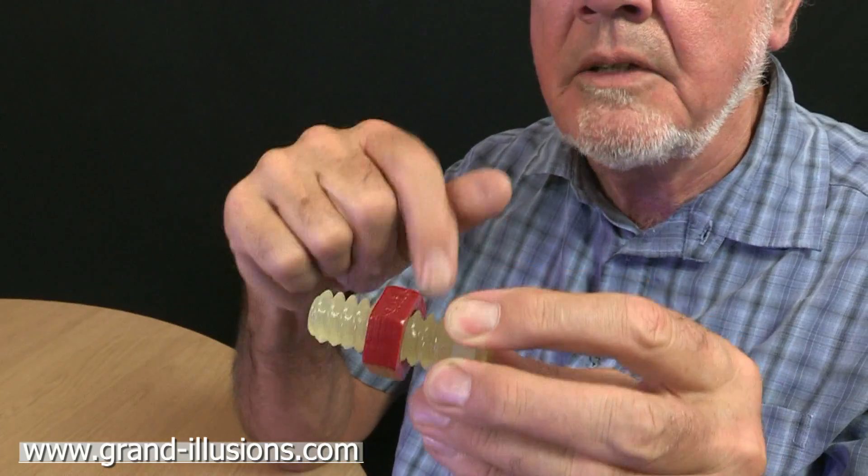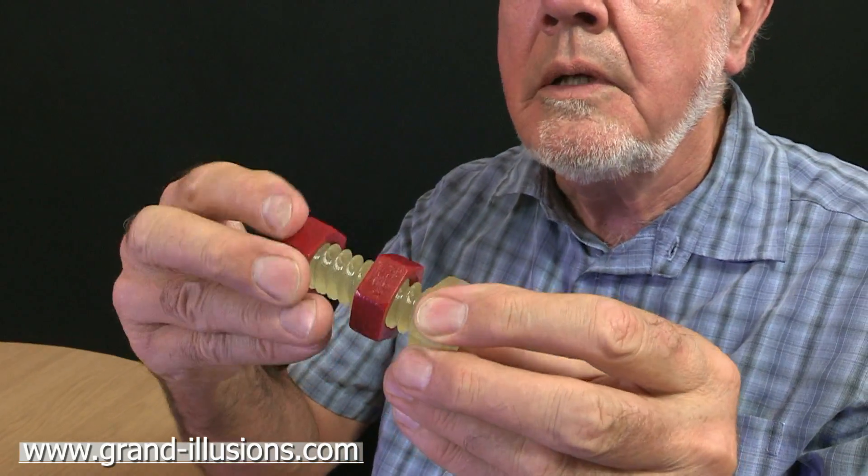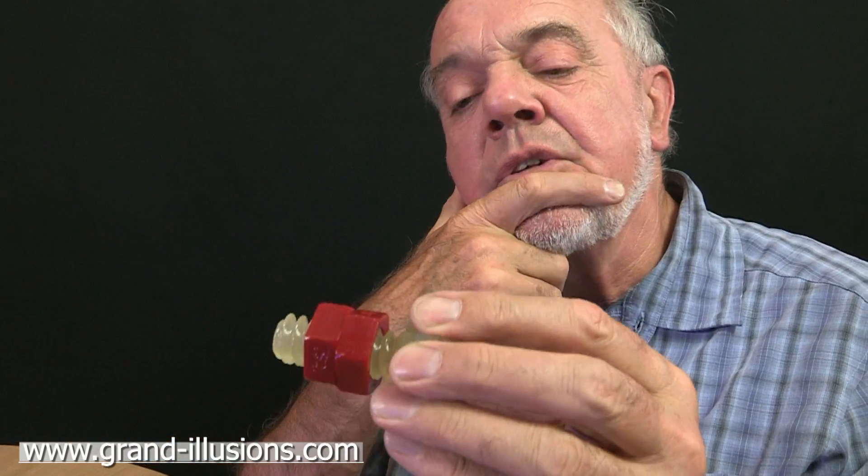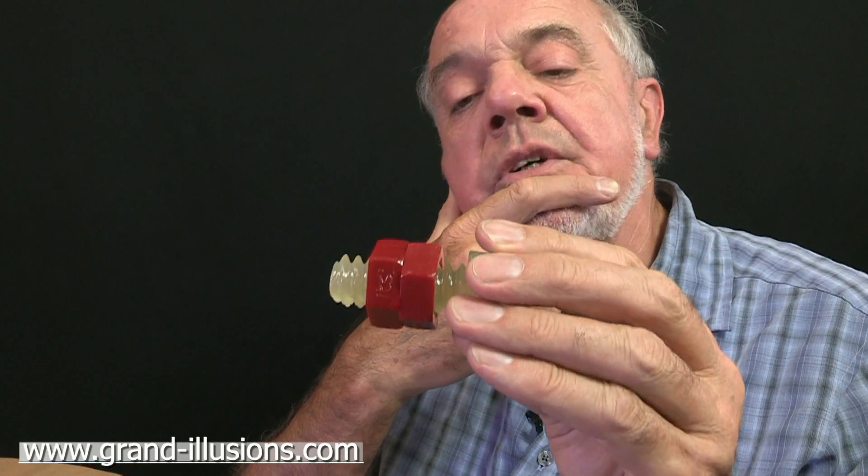So this one is going the wrong direction — I don't understand that at all. This one is going the correct direction; it's quite normal. Well, there is a secret, but it needs a lot of observation to find it out.